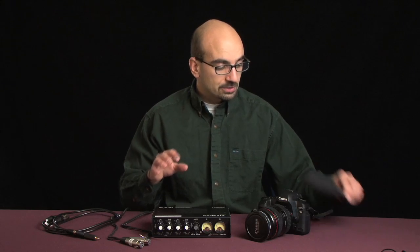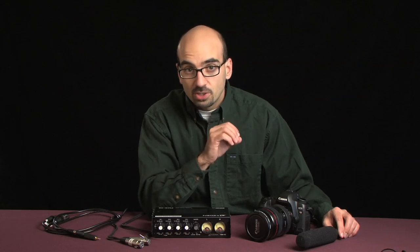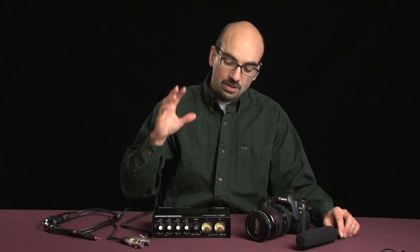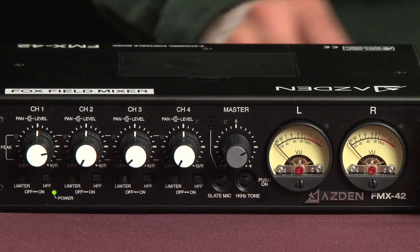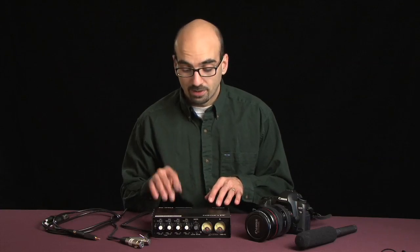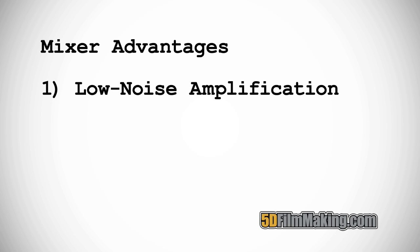First of all, you have to understand that the audio signal that comes out of a microphone is very low. It's a low voltage, which means it has to be amplified. If you let the camera amplify it, the preamps inside the camera are not very good — they will add hiss and noise to your signal. The preamps inside a field mixer, and this Asden is by far the quietest and best field mixer I've found for the money anywhere — I've got a link on the 5DFilmmaking.com recommended gear page — are going to amplify your signal adding hardly any noise or hiss at all. So you're going to have better audio.